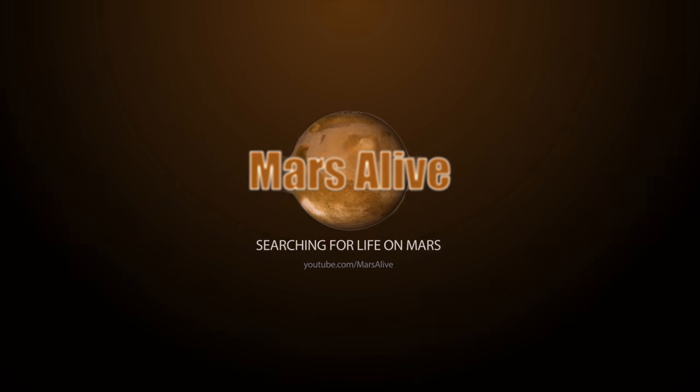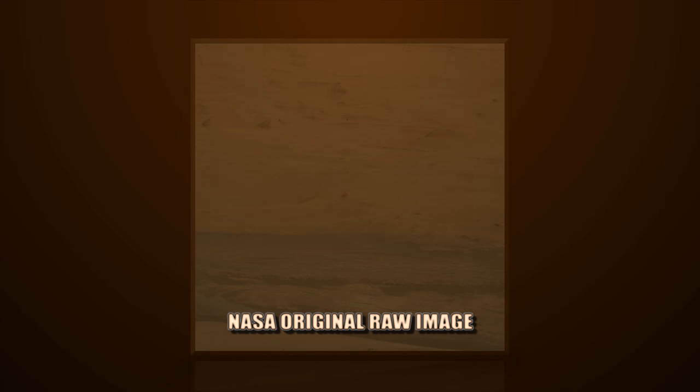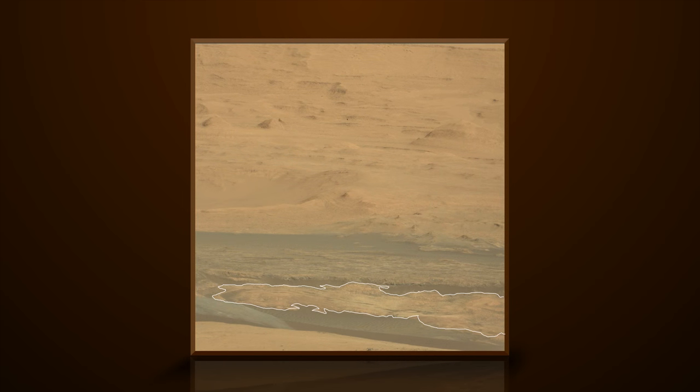Welcome to Mars Alive YouTube channel. This image is from Curiosity Rover's right mast cam, Sol 45. NASA always adds a fake yellowish color tint on top of all their images, so that everything blends in as part of the environment, so that nothing out of the ordinary stands out.